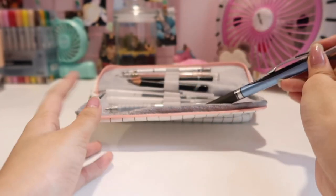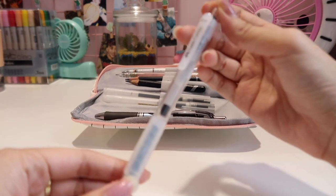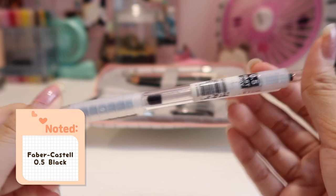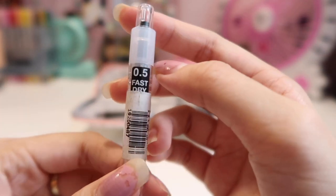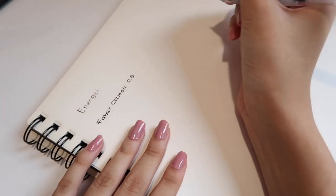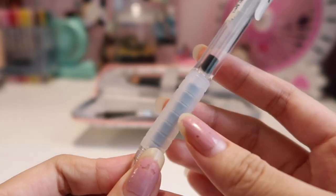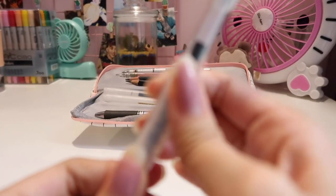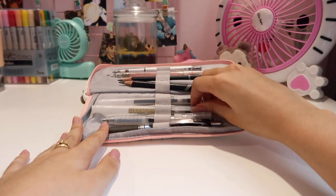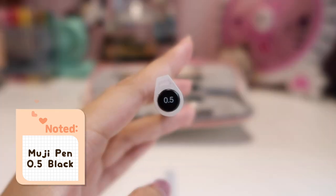I'm still keeping the Pentel because it's my favorite pen ever — it helped me through secondary school. My second pen is by Faber-Castell, also 0.5, in a simple clear white color, and it says it dries fast. Testing it out — yes, it's definitely fast-dry, so I do recommend it for anyone who likes a fast, non-smudgeable pen. I got that from a local store. Next is Muji pens — of course I have Muji!